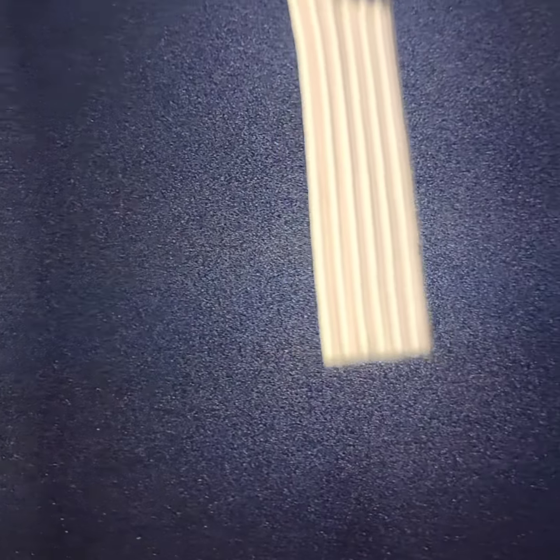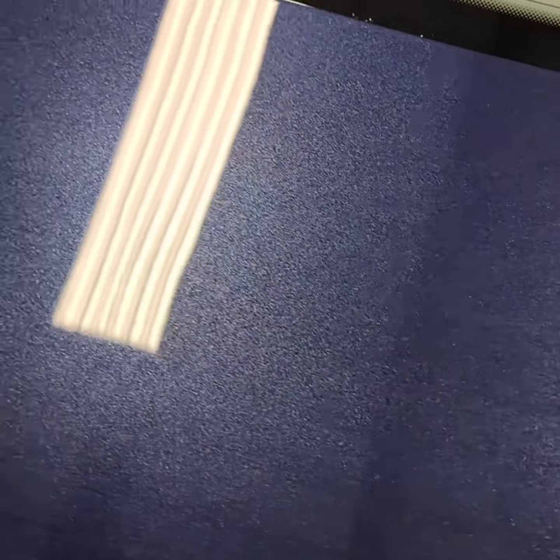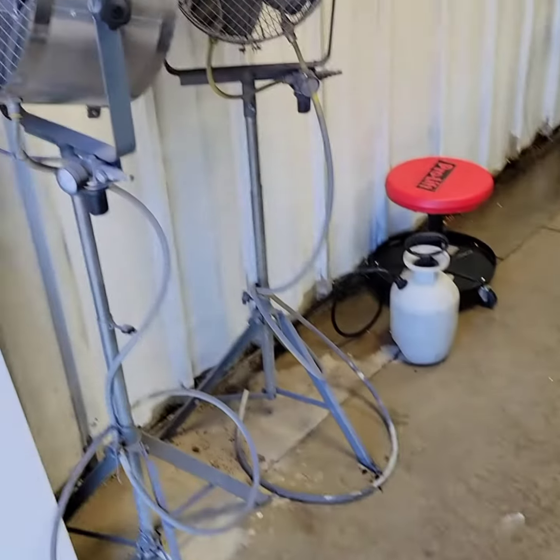We did some good wet sanding on it to get rid of the orange peel and get some more reflection and better gloss out of this repaint. As you can see it looks way better than it did before — that's some good reflection right there.